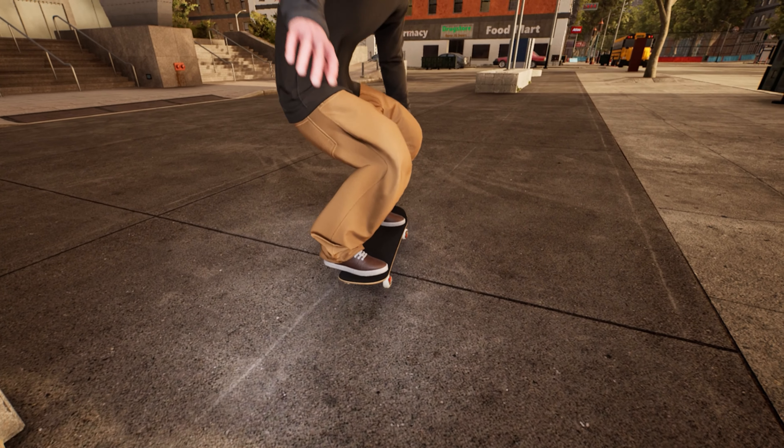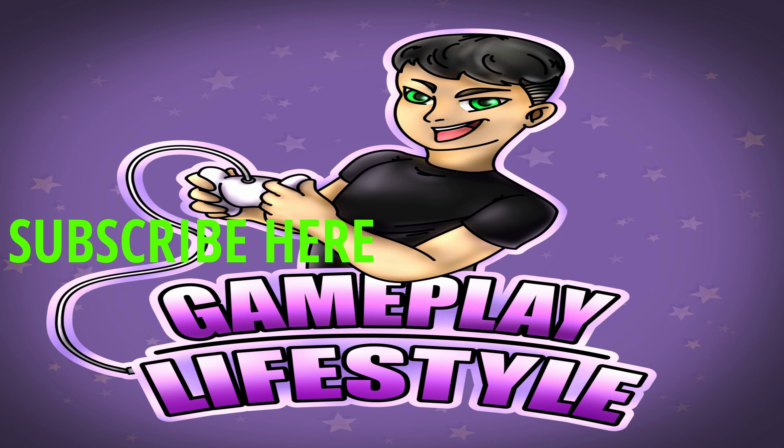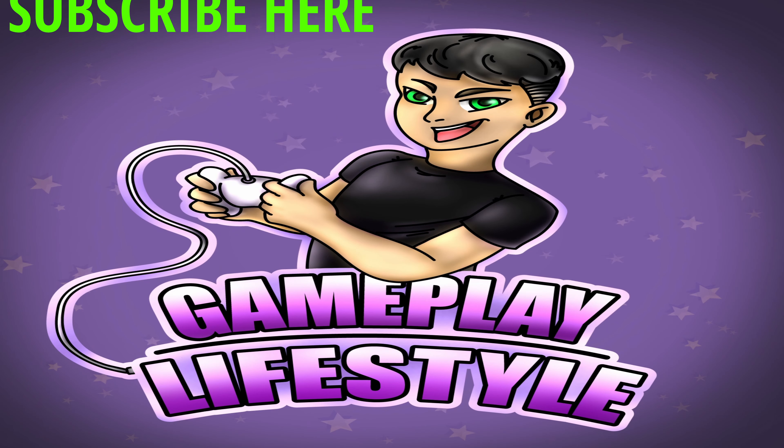If you're new to the channel, I post weekly videos here and shorts too. Leave a like, subscribe, take care and I'll see you guys on the next one.